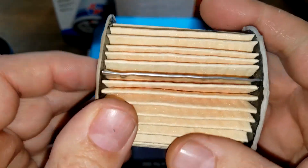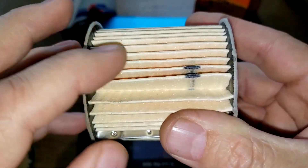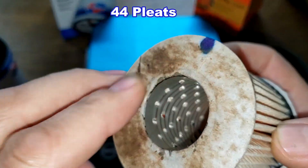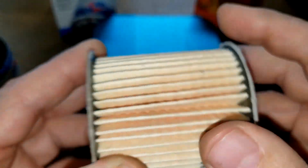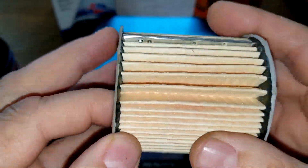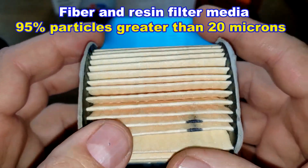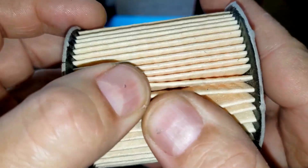The Fram also has a metal crimp seam but there's a big gap, and I counted only 44 pleats. It has what they call synthetic end caps — I call them cardboard end caps. This is a fiber and resin filter media with a micron rating of 95% for particles greater than 20 microns. This one has fewer pleats but they're deeper pleats.